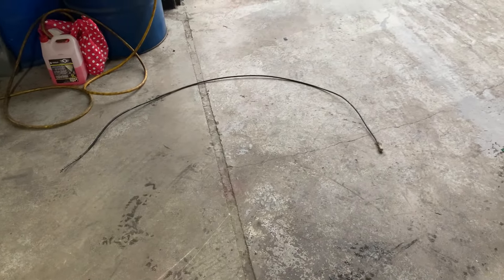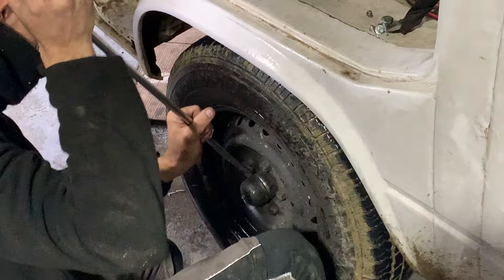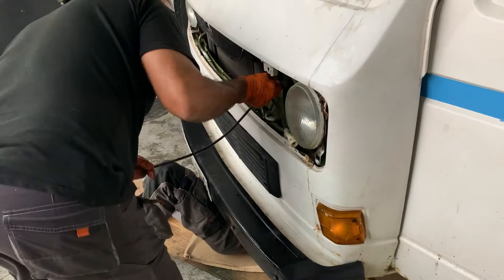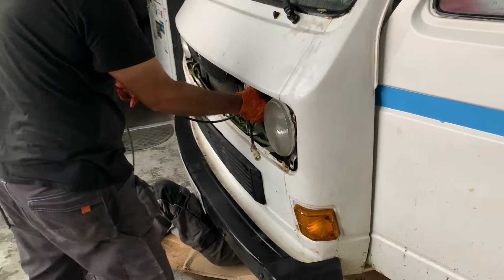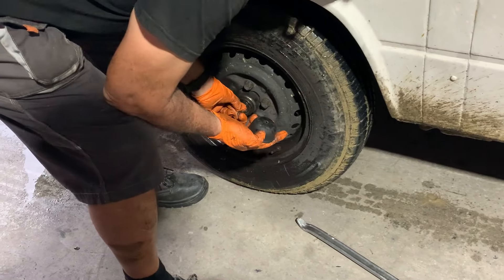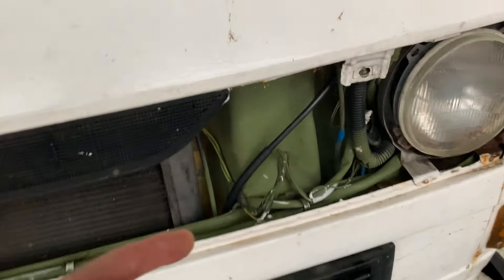The cable runs from the dash down to the front left wheel, so this protector cap needed to come off. Once that was done, we were ready to start wiring in the new one. All in all, I'd allow about an hour for this job. The hardest part is actually getting the new cable to fit tightly to this wheel cap. A quick test to see that all is in order, and then it was job done.